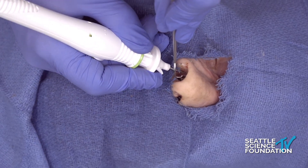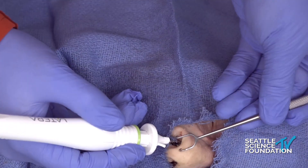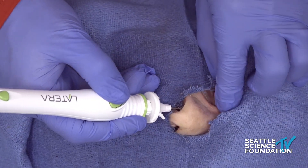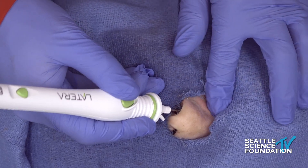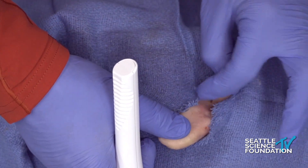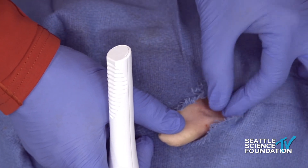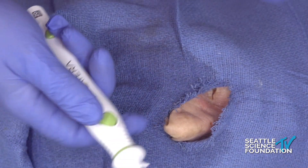There we go. Now the bevel is towards the bone. As you deploy it, you push this little thing in, it advances and clicks, then you keep your finger over the device and wiggle it out — and that's the Latera implant. If you do things right you can't see it. One risk is skin show of the implant. It does dissolve in about a year and a half.